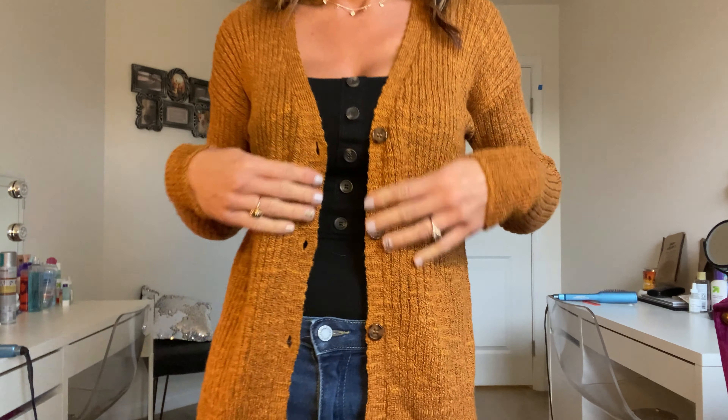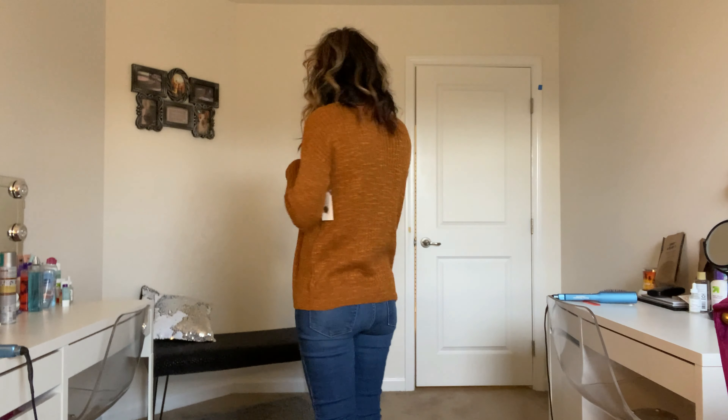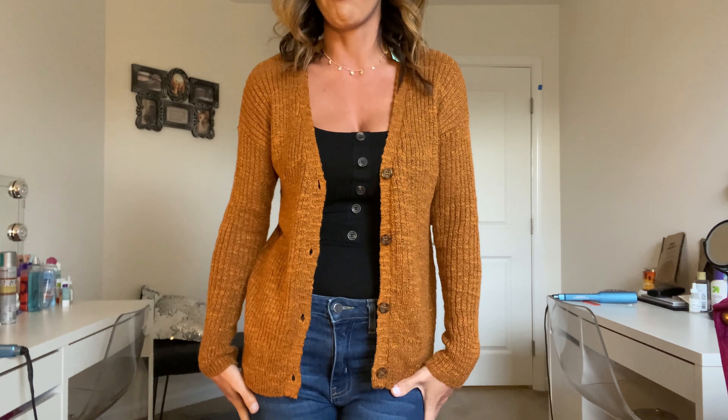Next we have the cardigan. I love the color of this. I'm not sure if I would wear it with this top and these jeans — I looked in the mirror and I think it might be a little too short for me. Some people like short cardigans, but I'm not sure. The material is super nice and soft, it fits beautifully, and I absolutely love the color. Let me know what you guys think — I'm on the fence about it.